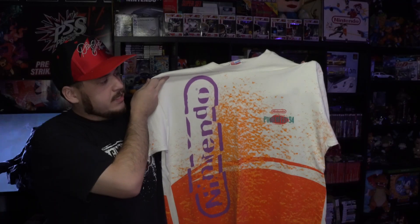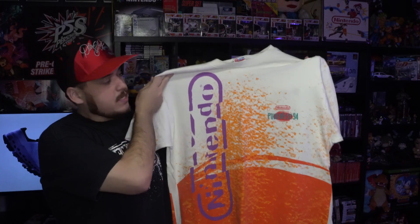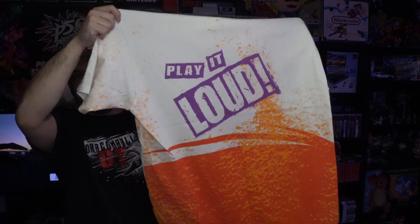Next up is one of the more recent pickups — that is the Nintendo 'Play It Loud' 1994 tee. You have the big Nintendo logo and Power Fest 94 on the chest, and on the back you have 'Play It Loud,' which was like the series of Game Boys that they made. I have a complete in-box one up there on the shelf.